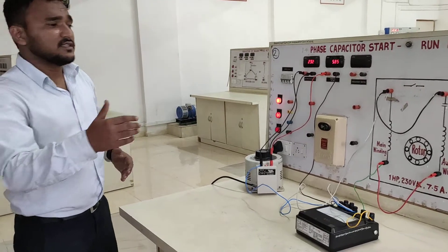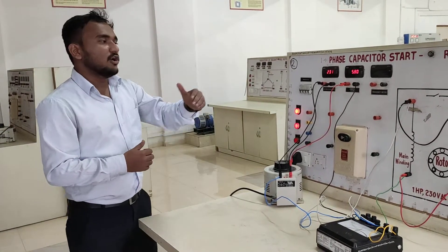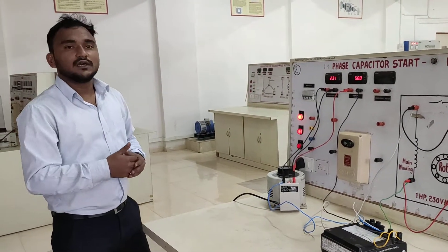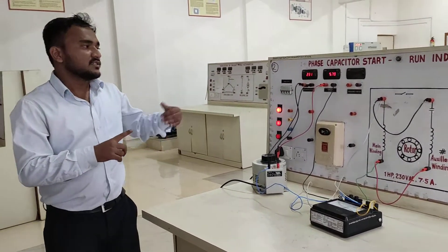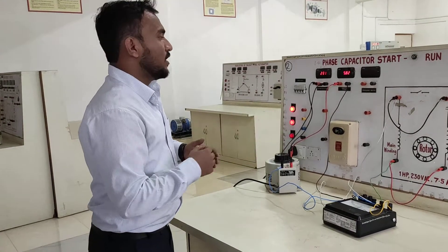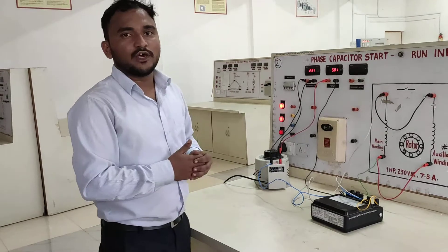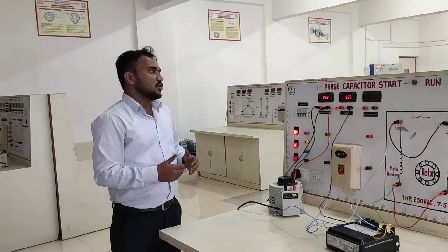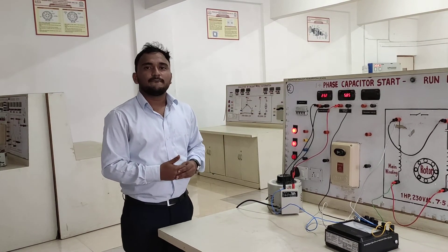So this is what we observe from all these things: as we increase the load of the induction motor, the current and the power increase, and the speed of the induction motor decreases gradually. This is the load test on a single phase capacitor run induction motor. Thank you.